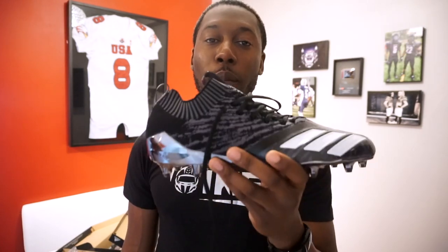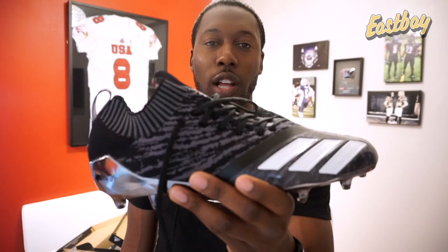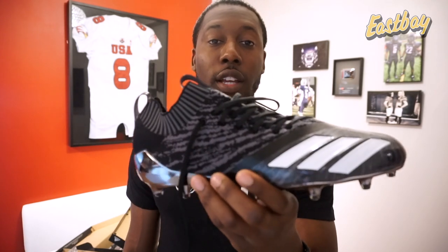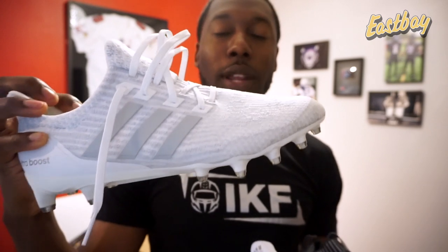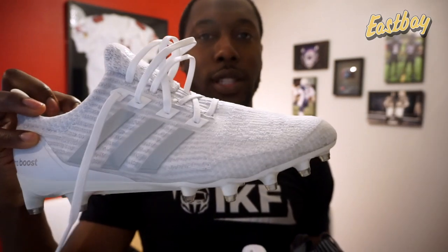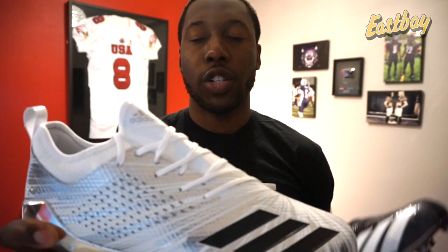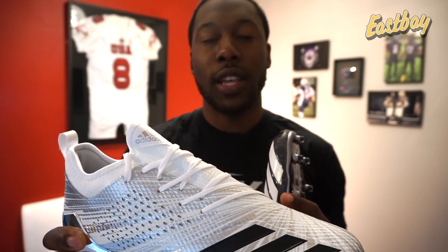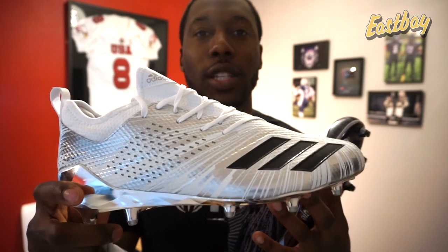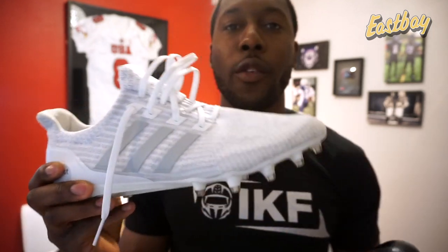These were sent over from my partners at Eastbay.com and I'll include a link in the description if you want to buy these cleats — it will show you exactly where to get them in all the different colorways. As I mentioned in my unboxing, I'm going to compare this cleat to two other cleats in Adidas' line: first the Ultra Boost cleat, and also the normal traditional 7.0 football cleat. The speed of light version and all the other colorway versions are pretty much the same, so you can check out that video for all the ratings.